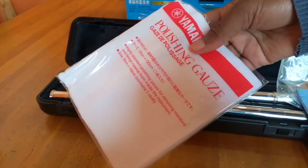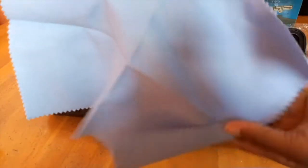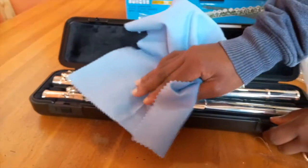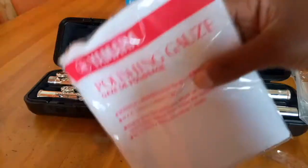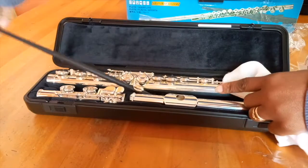The cleaning cloth is the gauze. The polishing cloth is for the outside of your flute — not to be used on the inside. The white gauze is for the inside of your flute.